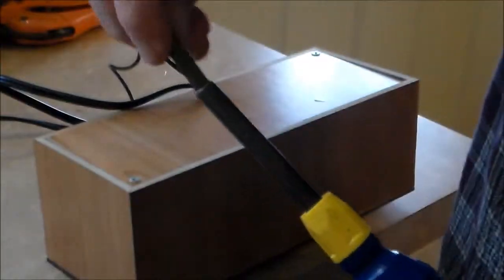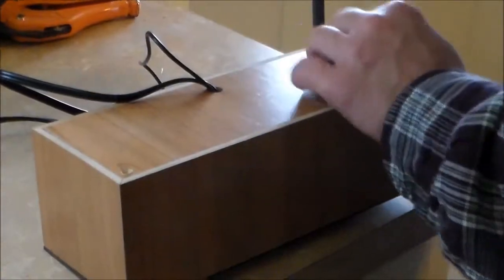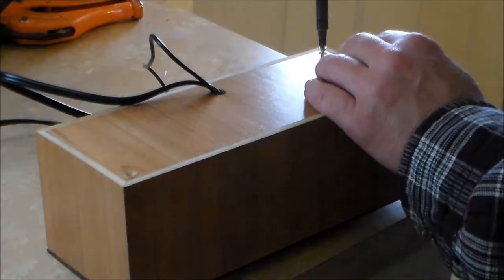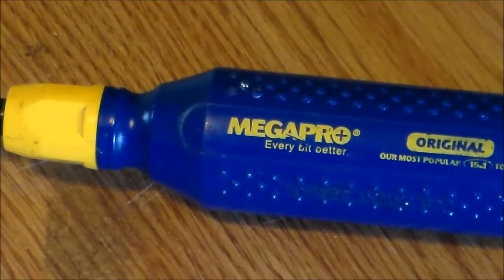The only thing I do not like about the screwdriver is trying to snap the bits back into the handle, especially when my hands are cold. This isn't a game-changer by any means, but I do find it a little difficult to snap the bits back into their storage spot when my hands are cold.